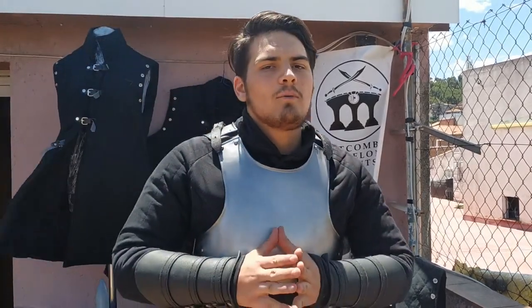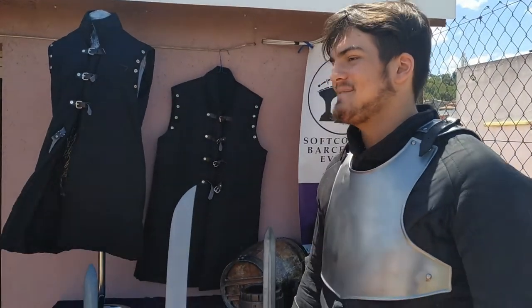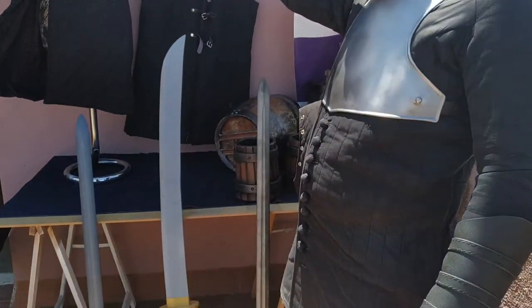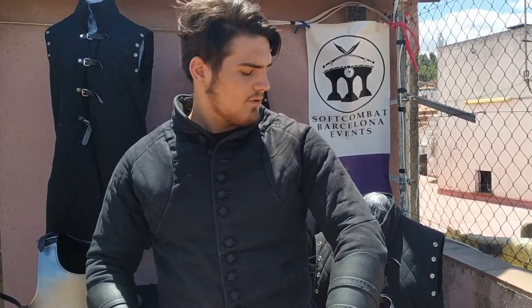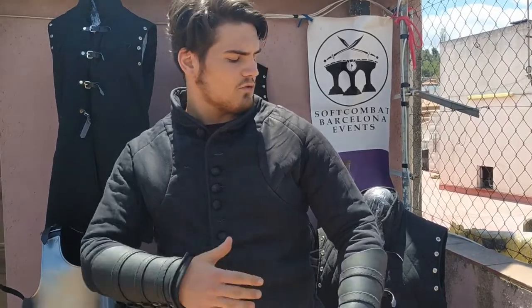Hello everyone, I'm David. I'm from Cicompa Borja, group Palabelo. Today I'll talk about the confesones — traditional gambesons.